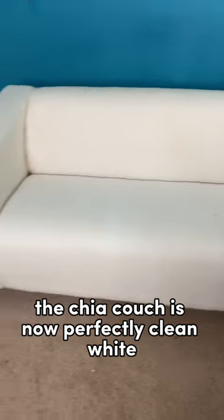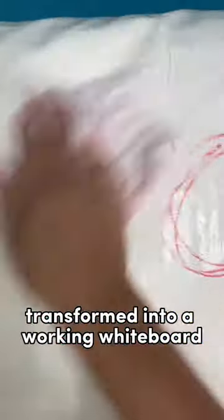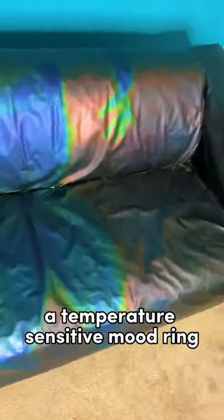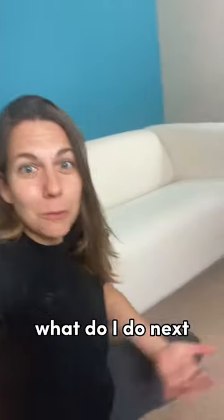Five cleanings with bleach worked — the chia couch is now perfectly clean white. This couch has been through being covered in Peeps, laid on, transformed into a working whiteboard, a temperature-sensitive mood ring, and living chia pet furniture — to come out looking ready for something else. What do I do next?